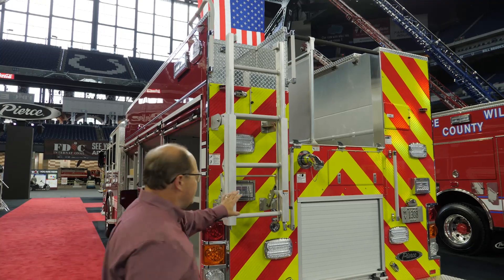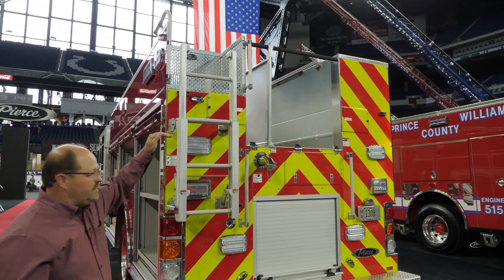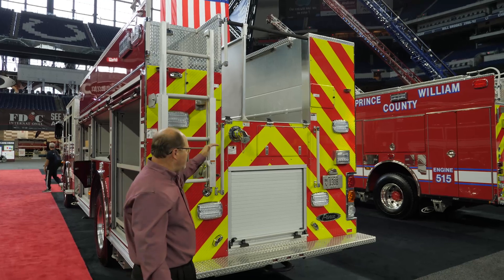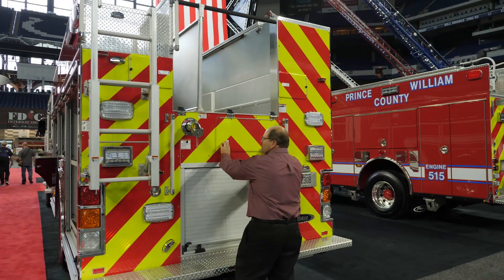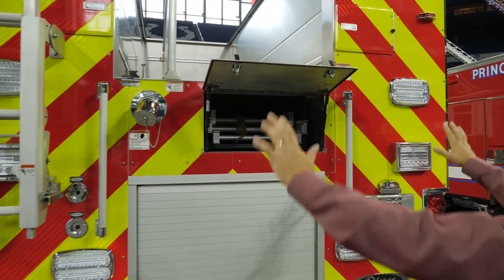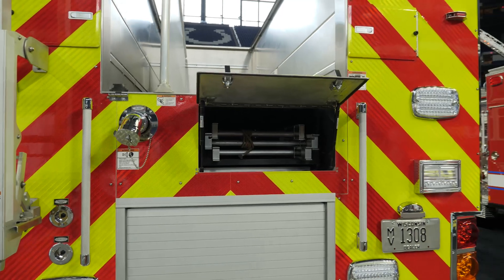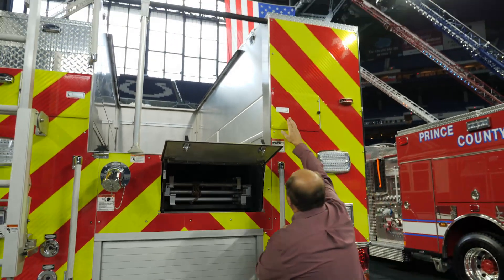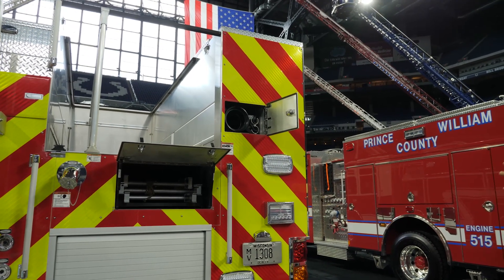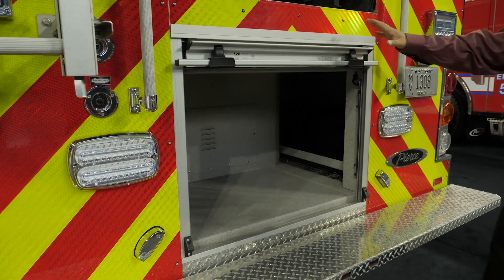On the back of the truck, we have an easy-access ladder to safely get up to the top to access the equipment, with a nice landing up there for you to stand. This truck features a 750-gallon water tank with a low hose bed. The ladder storage is inside the tank in a tunnel, so you're not using up valuable compartment space on either side of the truck. The ladders can also be put in the body or up on a hydraulic ladder rack. We also have long tool storage behind the spool for pike poles, folding ladders, and hard suction hoses, plus a rear compartment for additional equipment.